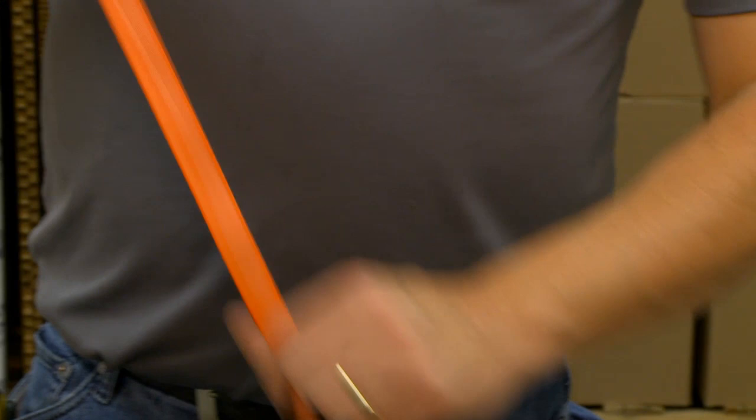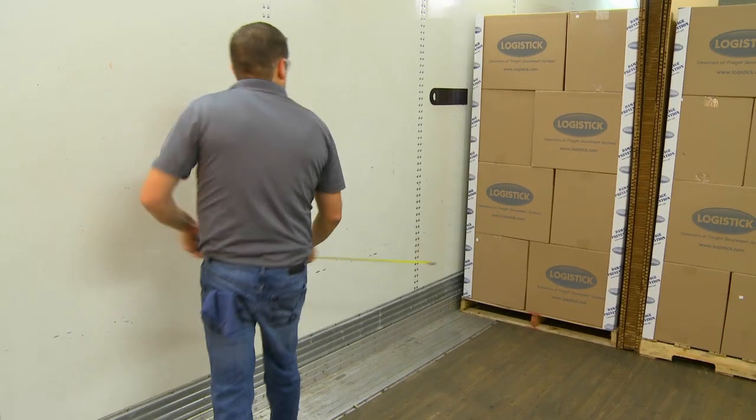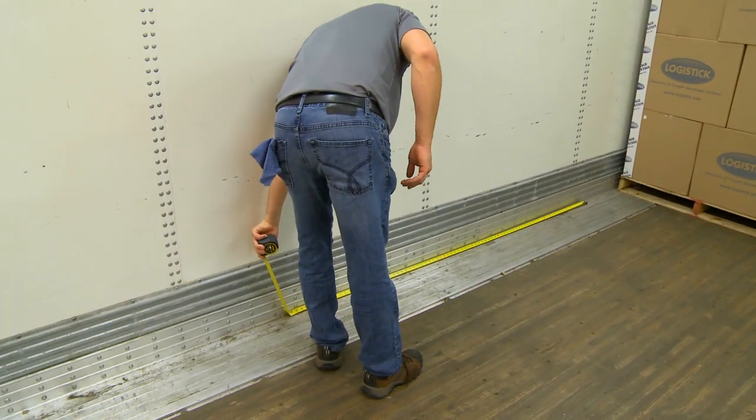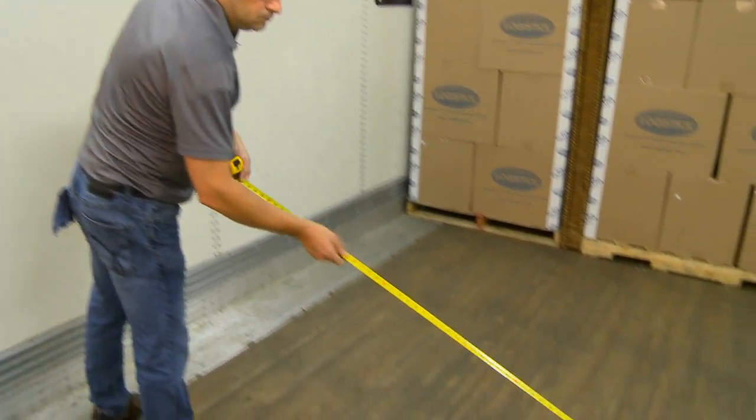Two pieces of banding and three buckles are recommended with the SuperStrap system. To determine the proper cut length for each piece of banding, be sure to include the distance from the SuperStrap to the end of the load, plus the full width of the trailer.